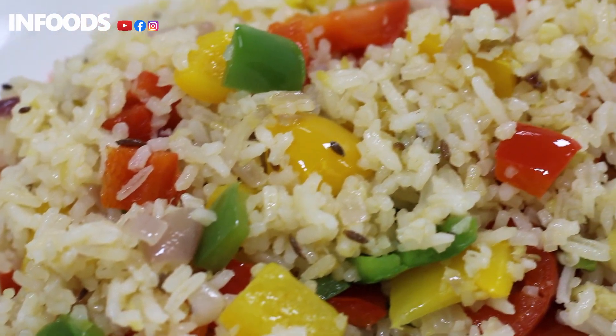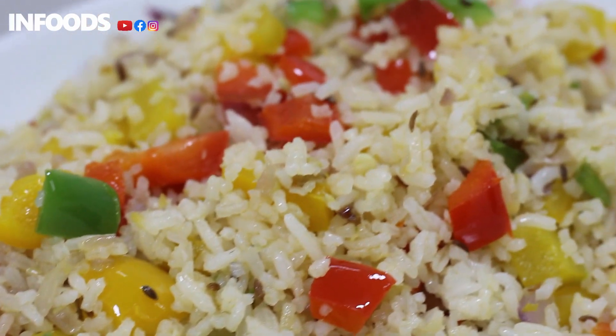What's up everyone! Today we are cooking capsicum fried rice. This recipe is so colorful from the assorted bell peppers, making the dish so flavorful and really tasty. So let's get cooking!